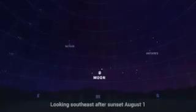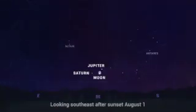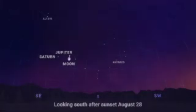On August 1st, the Moon makes a lovely triangle with Jupiter and Saturn low in the southeast after sunset. The trio is visible all night, rising to its highest point in the south around 11pm local time. If you miss them, there's another chance at the end of the month, on August 28th, as the Moon swings back around in its orbit to join the planetary pair.